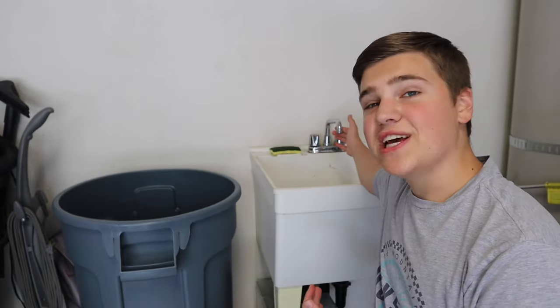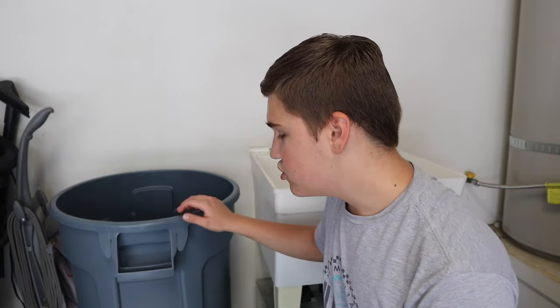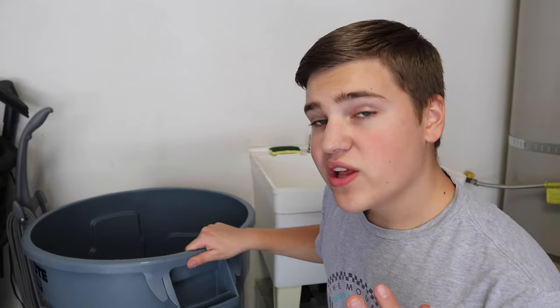First of all, we have a sink back here in our garage that we've never used before — so it's super dirty, but water comes out of it, and that's all we need. Next I have a 32-gallon Brute trash can, and I went ahead and put a dolly on the bottom so we can wheel it around — you'll see that later.